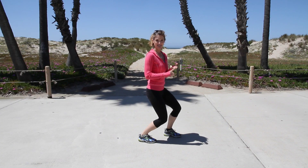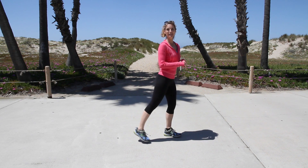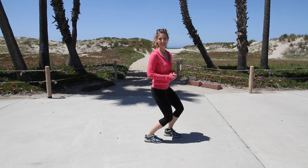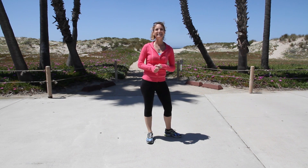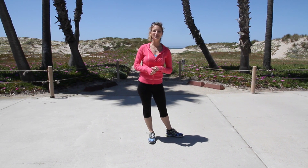So for the gastrocs: straight leg, heel down. For the soleus: heel down, bent knee. Good luck. I'm Karina Tech Linebacker and this is how to make your calves smaller to fit into boots.